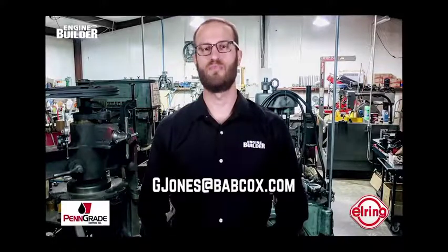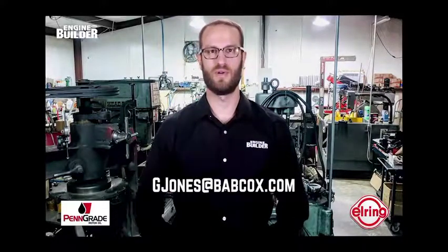That does it for this episode of Engine of the Week. A special thanks goes out to our sponsors Penn Grade Motor Oil and L-Ring. And remember, if you have an engine that you'd like to see featured, please email me at gjones@babcox.com. See you all next time.